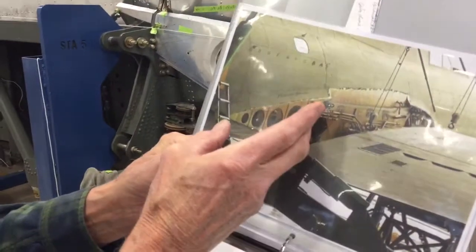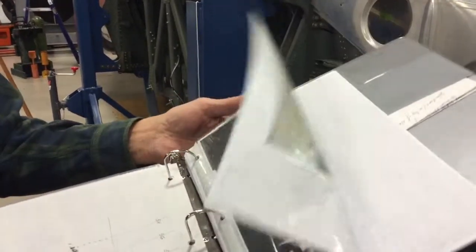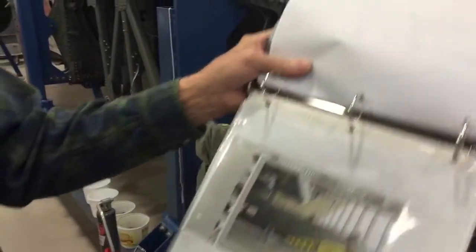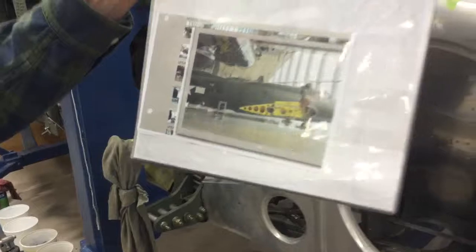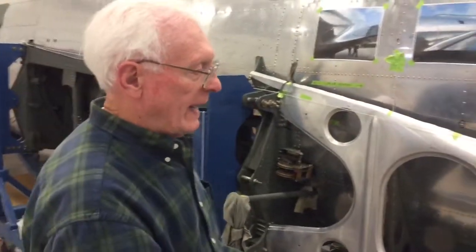Later on, the wing will be attached to this airplane. Here I have another picture that shows a little bit better what it will look like. This piece of metal is hanging basically in space right now — it's not attached yet.